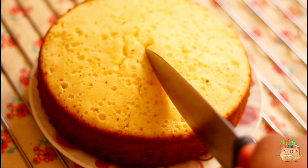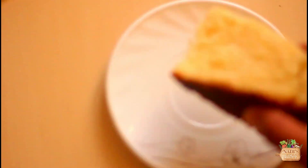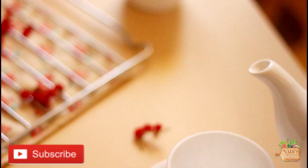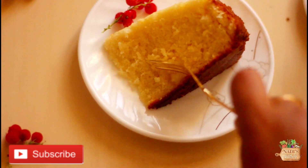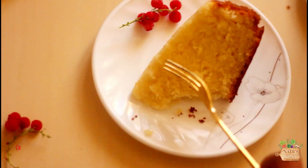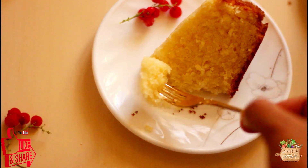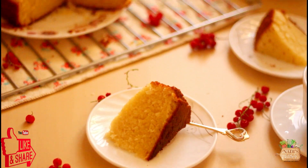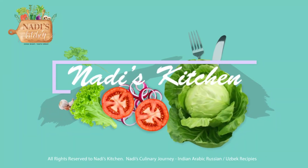Here you go — a very delicious, buttery, soft butter cake! Enjoy it with your cup of coffee or tea. I hope you all will try this recipe and let me know how it turned out for you. It's me, Nadhra, signing off for today — see you next week with another exciting recipe. Until then, take care!